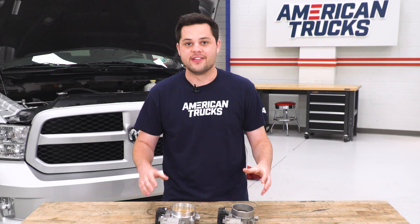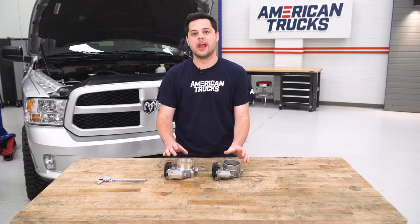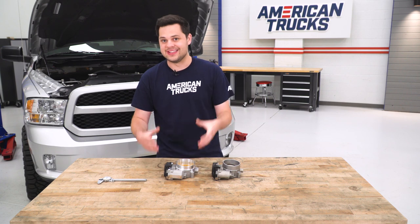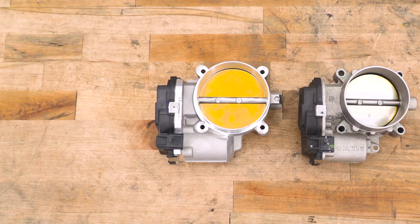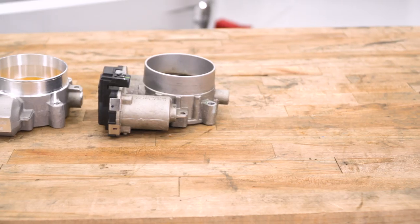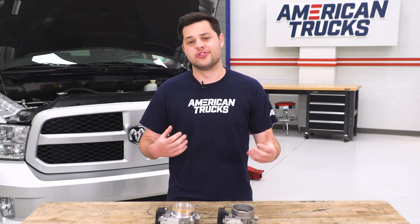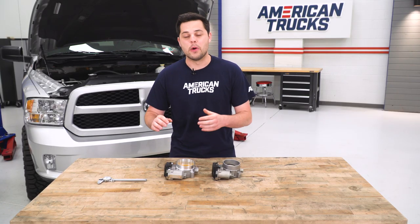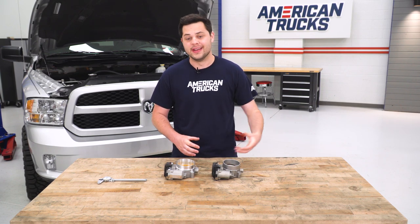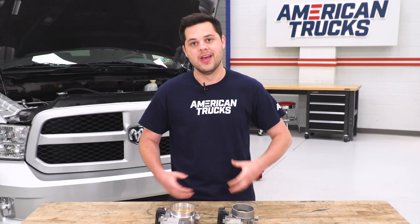The key difference is going to come in the size of these two circles, and it might not be as obvious because we're working with the area of these two circles. We know our BBK is 90 millimeters in diameter. I measured our factory one — we're looking at around 80 millimeters. Doing a quick calculation on the area of those two circles, our new BBK unit is approximately 25% bigger than our factory unit, and that's just going to allow you to push more air — you should feel more throttle response. Engines are just big air pumps, so the more air you can get through it, the more power you're going to be making. This BBK throttle body circle is approximately 25% bigger than that stock throttle body.